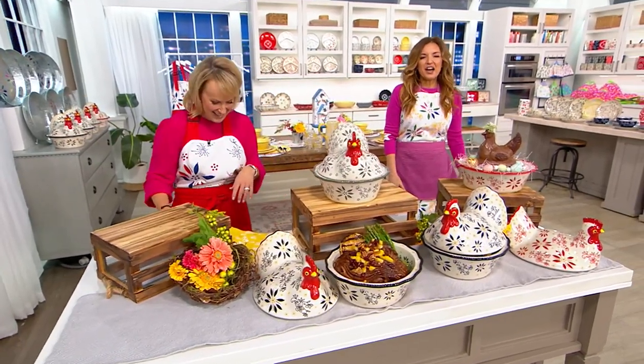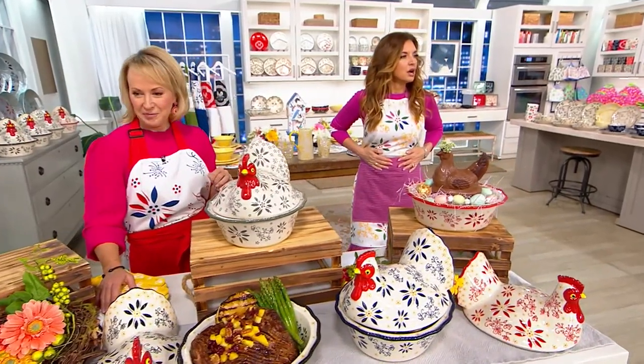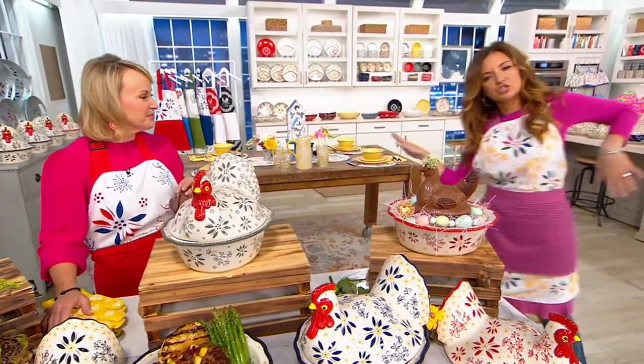K77780 is your item number. Oh, let's also mention the apron.